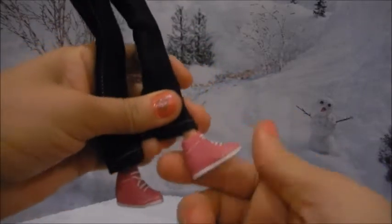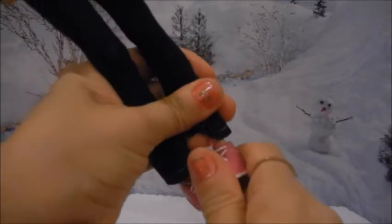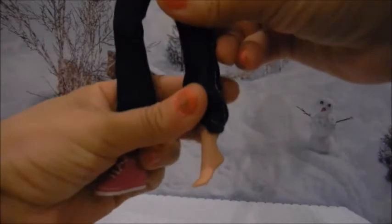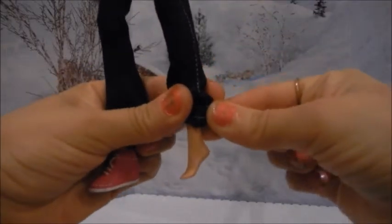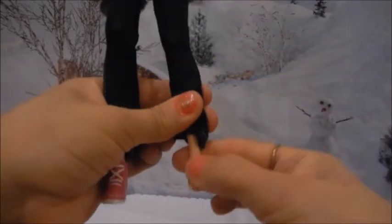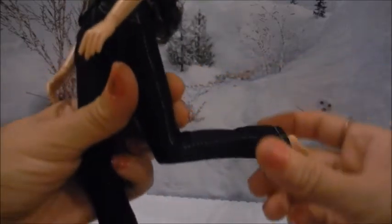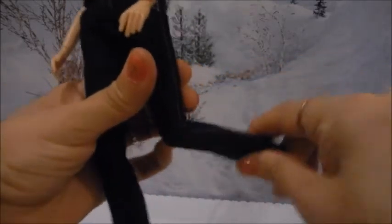My daughter chose the only pair of sneakers they have and they come in pink. They're a little snug to put on and off, but her feet are shaped in the heels that Barbies usually have. She's not articulated at the feet, but she is articulated at the knees, which is a good touch.